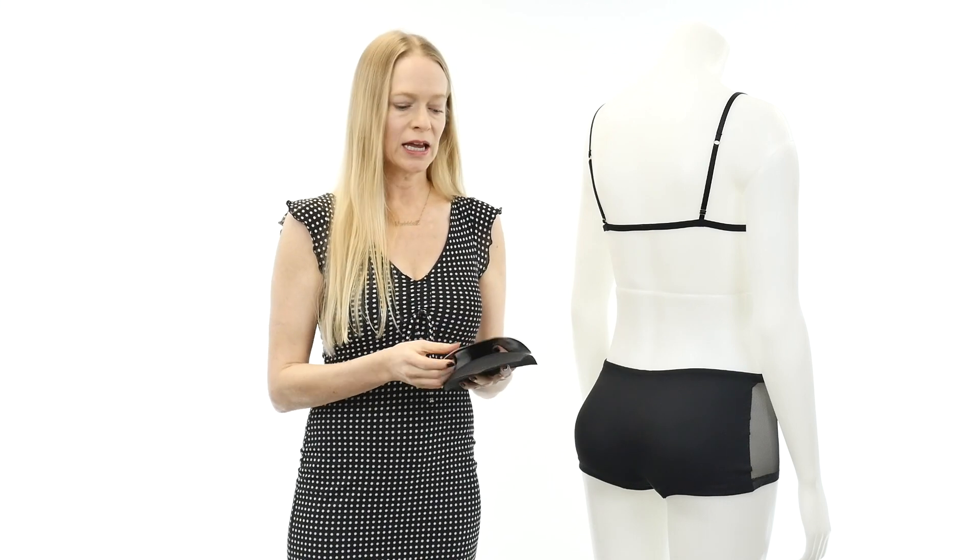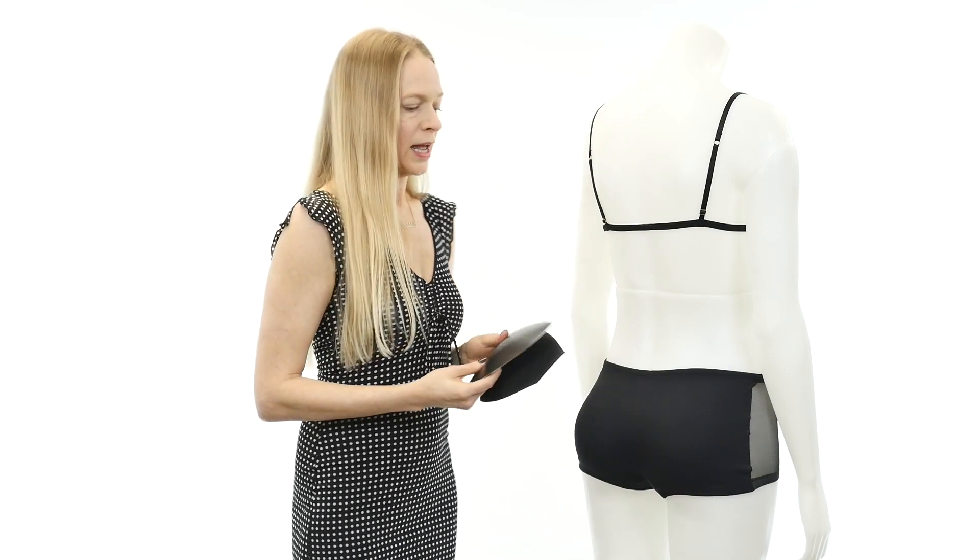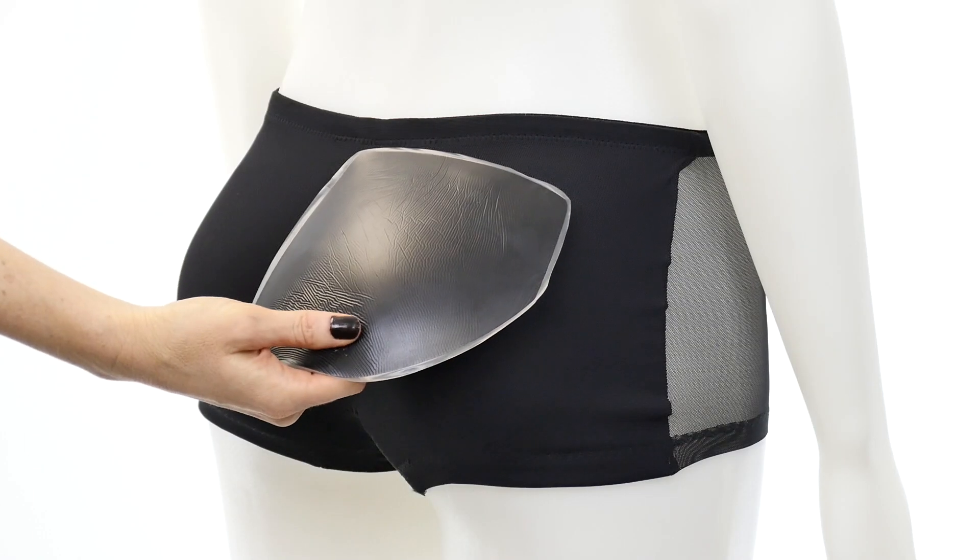The pads are removable and interchangeable. We have an optional silicone pad set with the Hotcakes as well. The advantage to the silicone is that it is more realistic to the touch — it also feels like an extension of your own body and moves with you as you move. This is interchangeable, so what people would do is order the pad set and get the foam. If you order the optional silicone, it will come with the panty pad set and you would remove the foam and then put the silicone in.